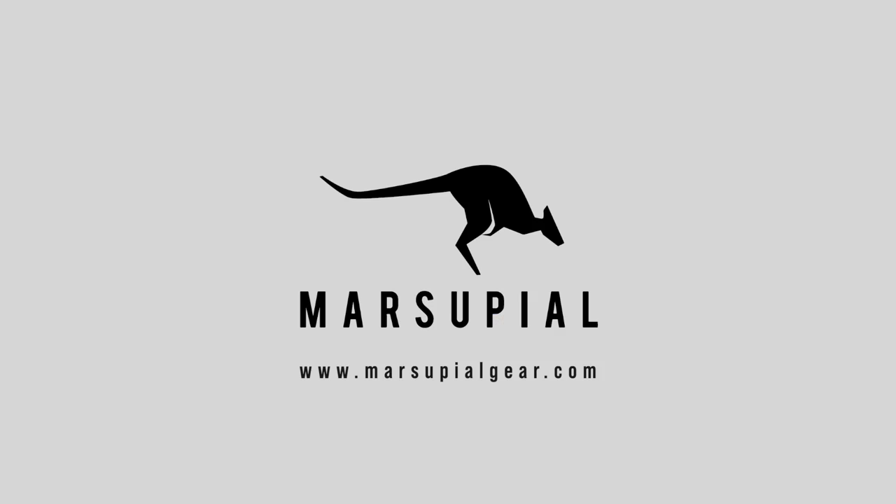This is our small bird bag overview and you can check it out at marsupialgear.com. Thank you.